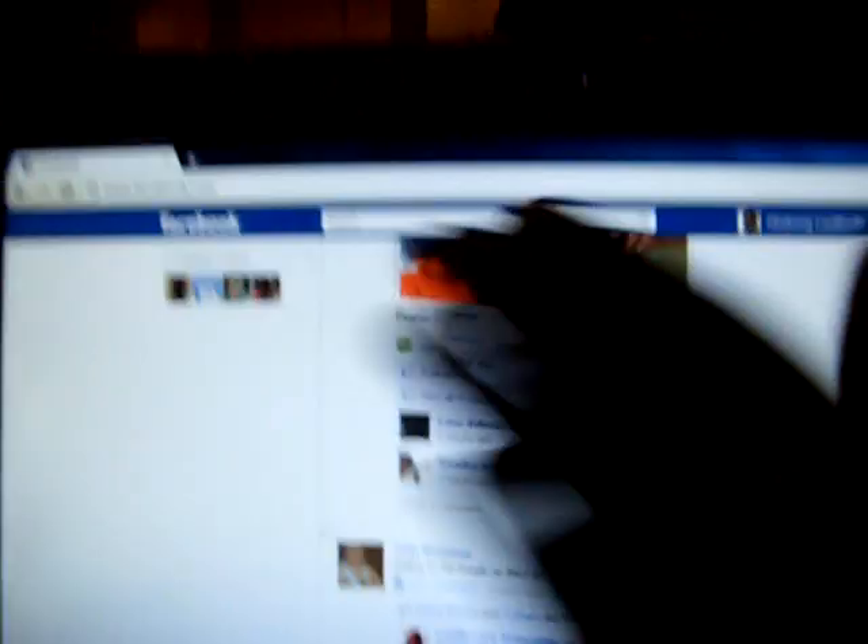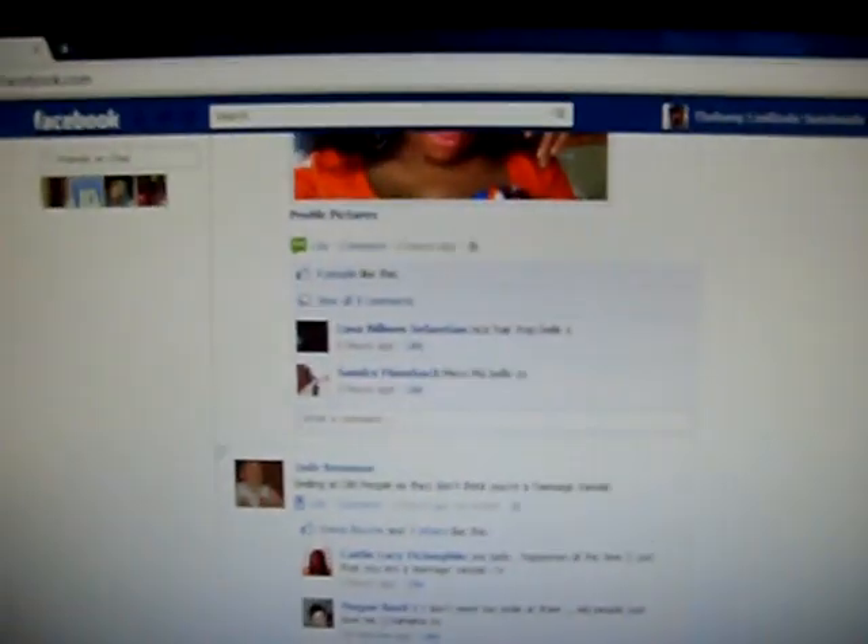Some of my friends don't believe that I've got it, so I'm just going to show them this. I'm going to use one hand to show and one hand to hold, okay?